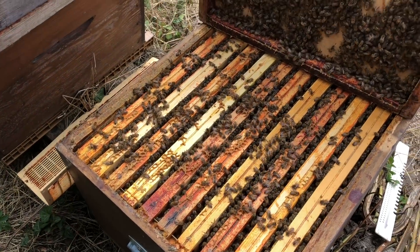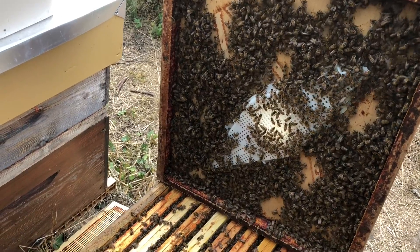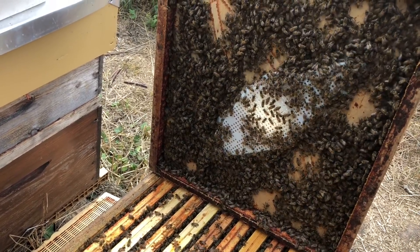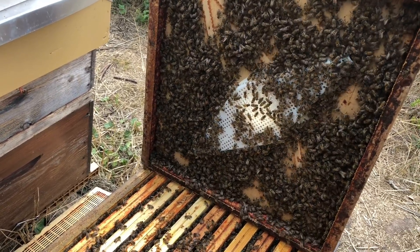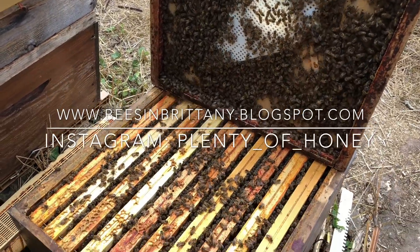You just take two additional frames out, put them in, give them a queen however way you do it, and there's your nukes made. Easy peasy - and you've got your honey harvested at the same time. Less handling of bees, it's just logical, it's much much easier to do that.